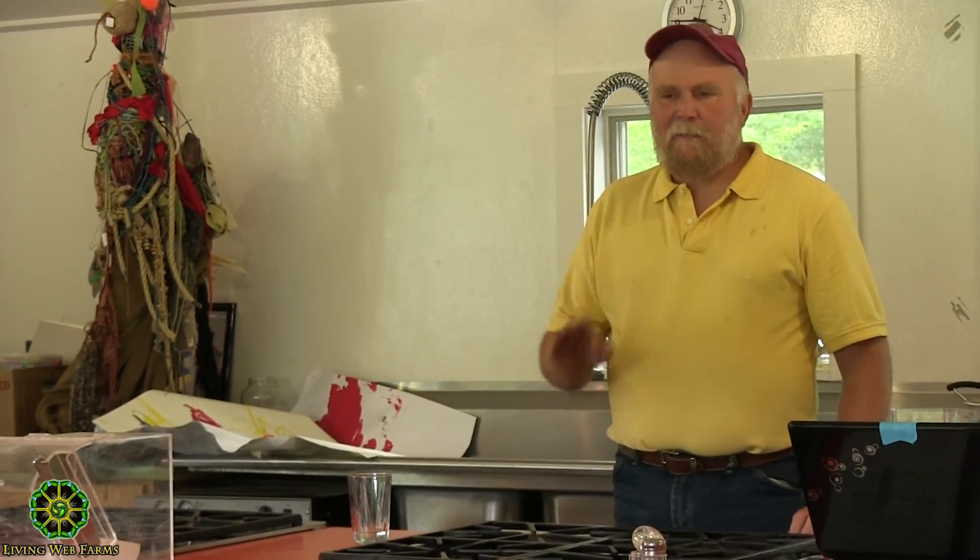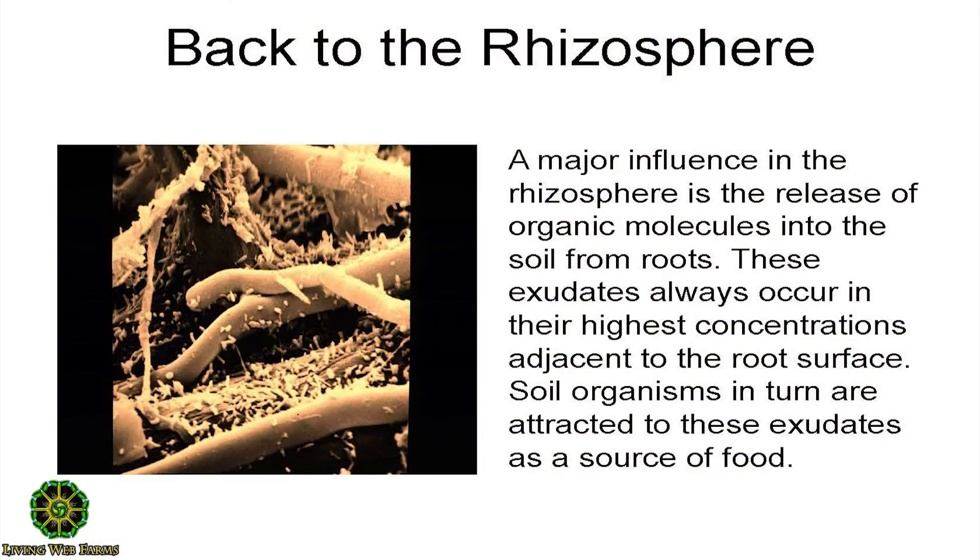Coming off that whole discussion about soil fertility, let's go back to the rhizosphere and back to the understanding that it's really about the biology. When we are really after nutrient density in our fruit — rich with vitamins, good stuff for us, and not just food but also medicinal compounds — it so totally equates to the life density in the soil. And that life density wants to be fungal.